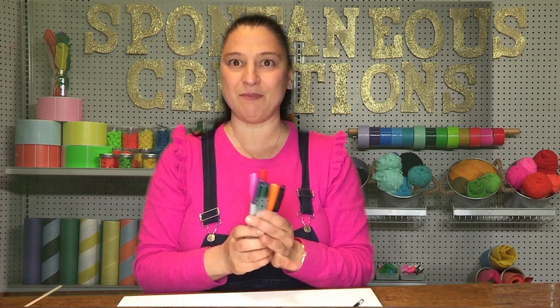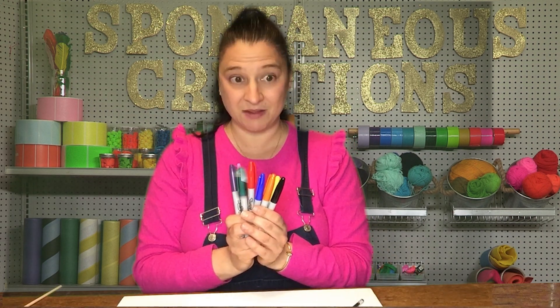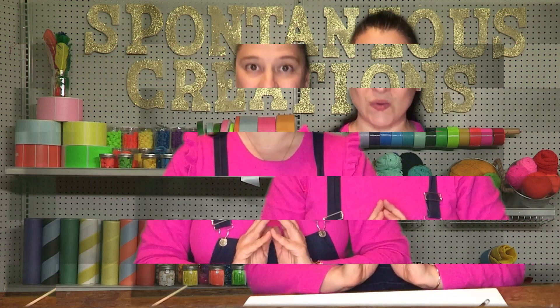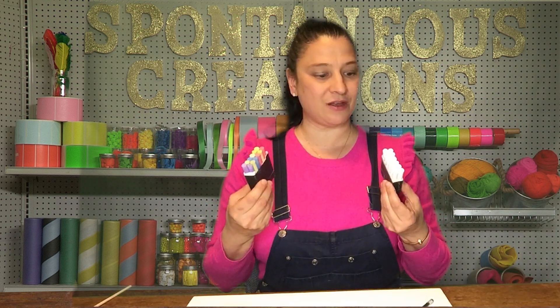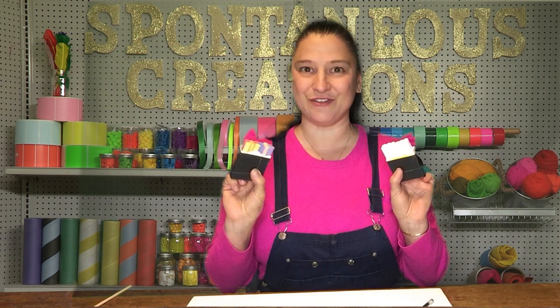If you don't have those items, don't worry. You can still be grateful and thankful and create a poster with any markers and a piece of paper. It doesn't have to be big — it could be small. Or you could go out on a sunny day and use some chalk and make a gratitude chalk design on your front stoop.